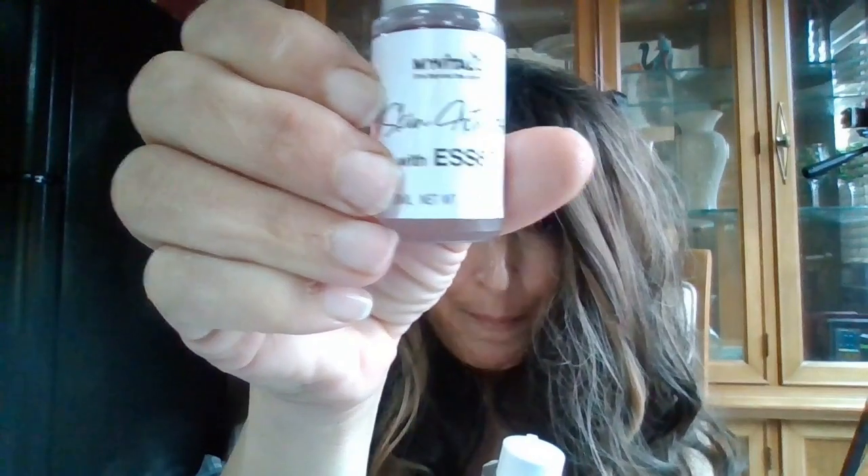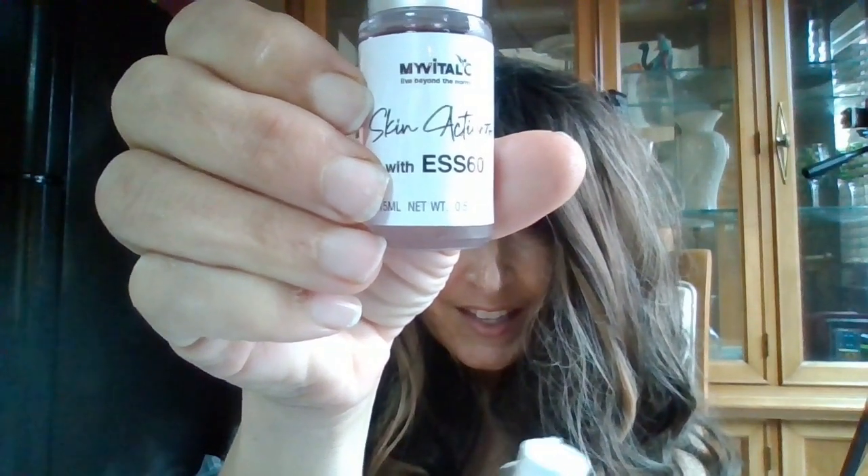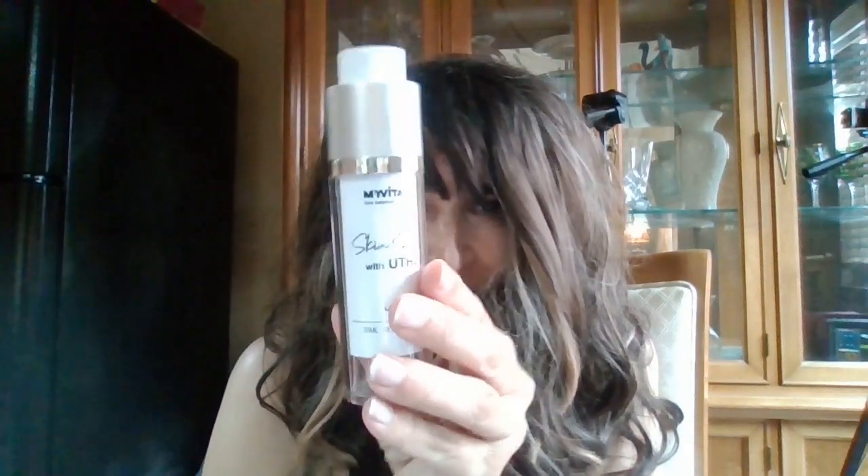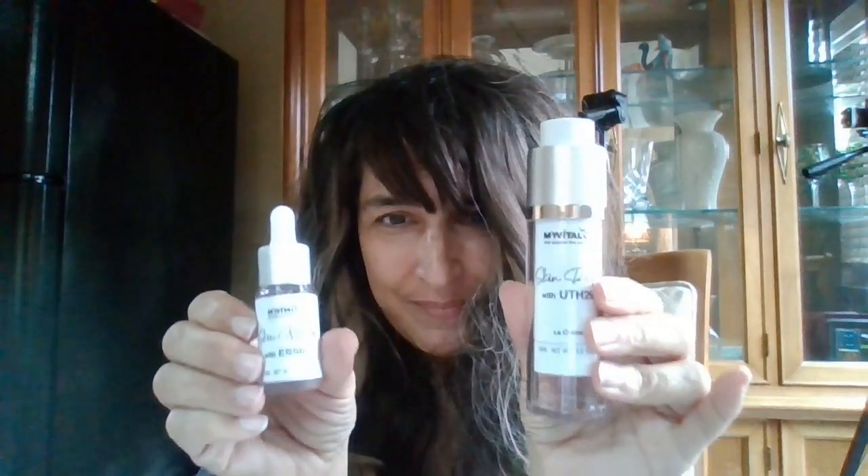I just started a new routine I thought I'd share it with you. It's by My Vital C. This is the activator. This is the cream — Skin Reduo. So it's two parts.